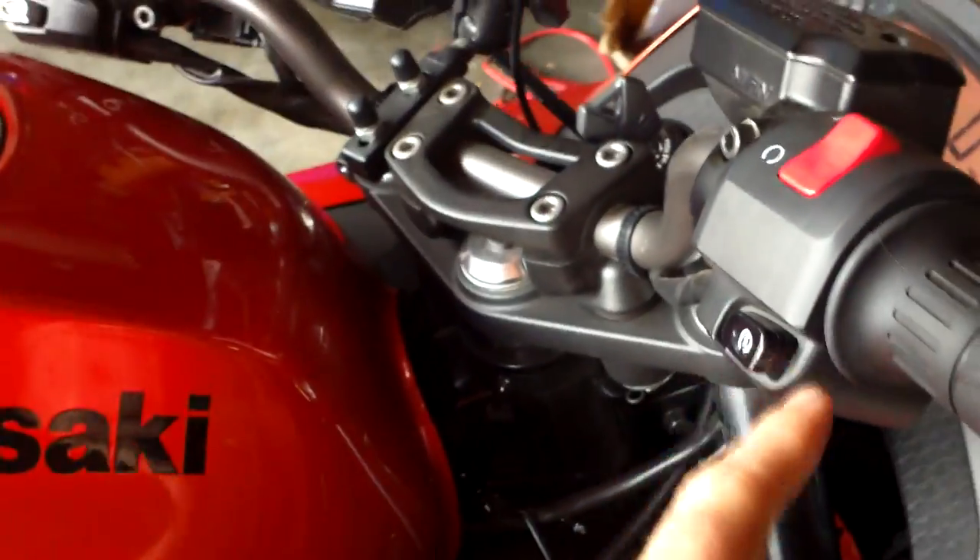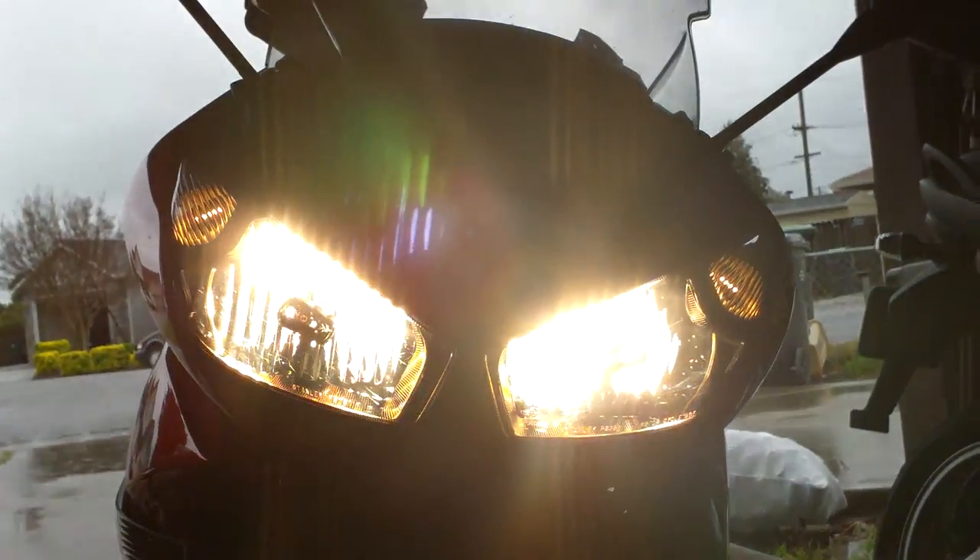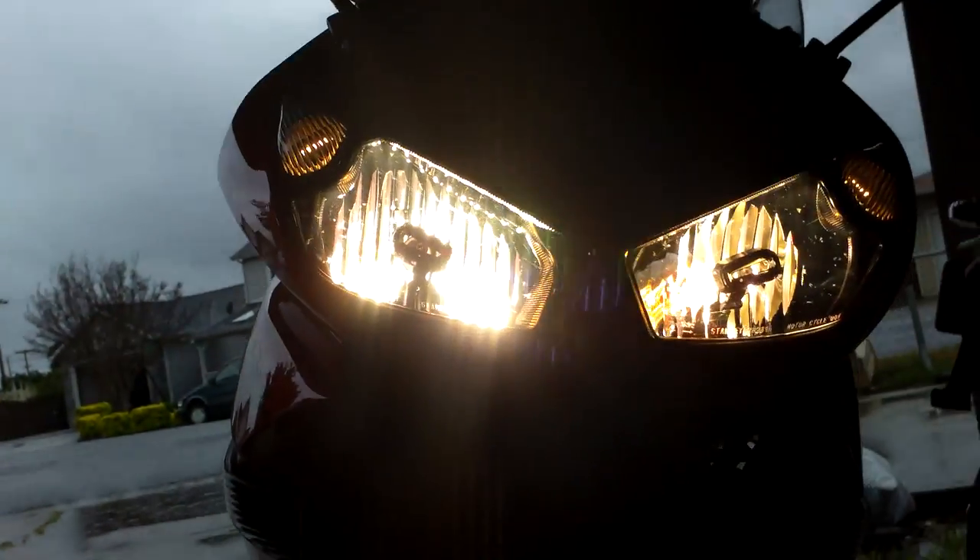Let's see what it looks like with the lights on. Kawasaki's headlights — usually you turn the key on and the headlights come on, but nope, only the little markers. You have to actually start it or just bounce it, and then the lights come on. So that's how it looks with the orange bulbs in there.